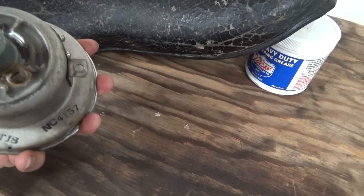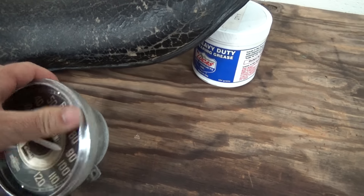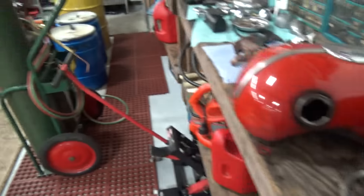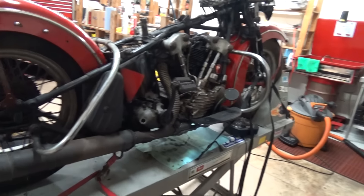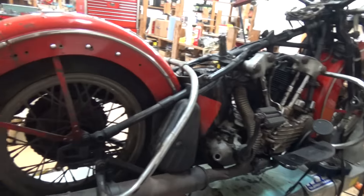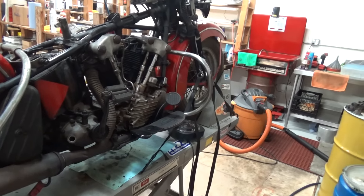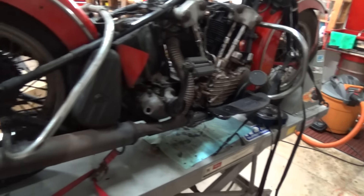I'll have to check the date codes on it and see what it has — it's all rebuilt and fresh and ready to go. Who knows what the original mileage says; somebody had been into it, rebuilt it, and it was already broken. So it could have 60, 70,000 miles on this machine — no way to know.